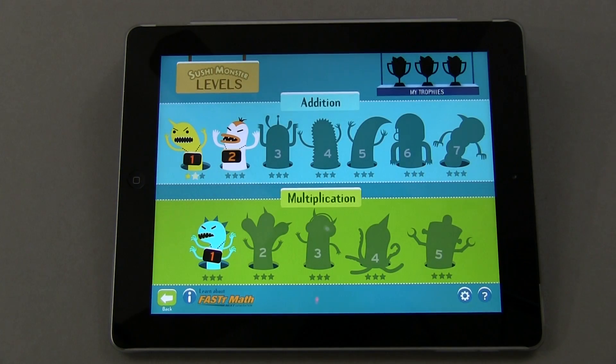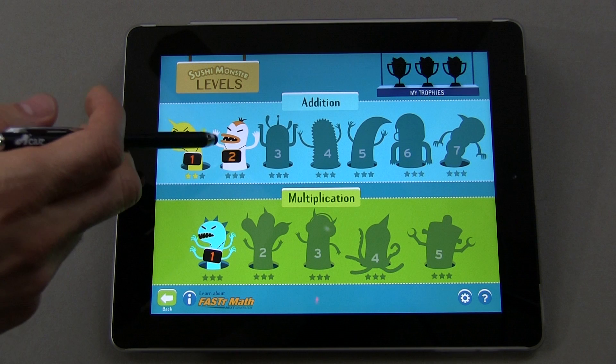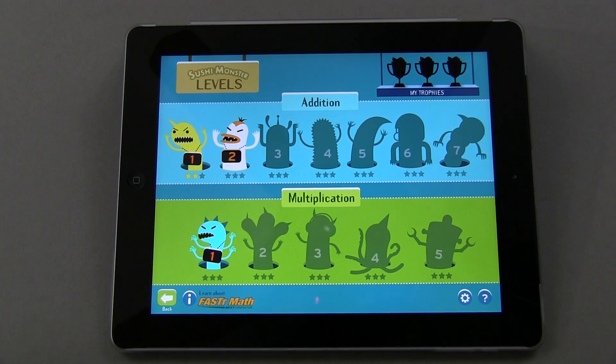What it's going to do is, at least at the time of this video, take you through a few levels of addition and multiplication. I hope over time they add some additional packs for subtraction, maybe division, and a few other things as well, but as of right now, this is what you get.